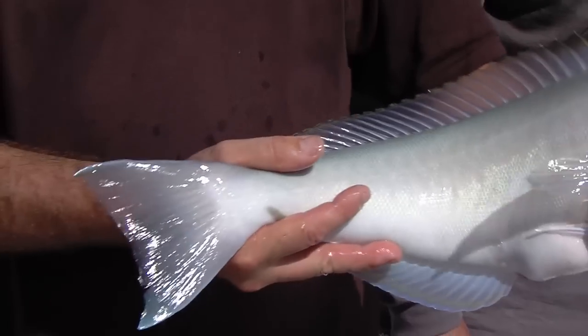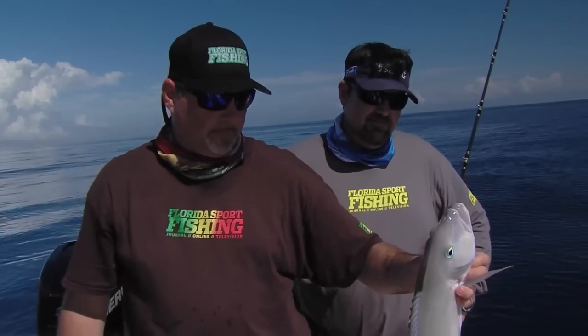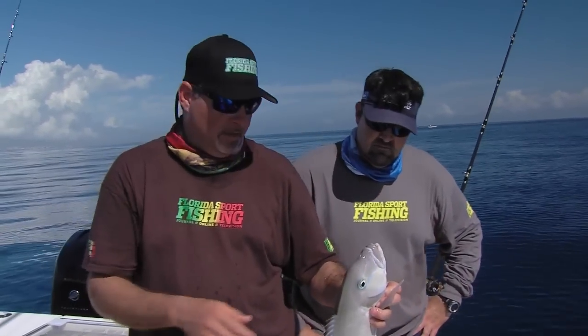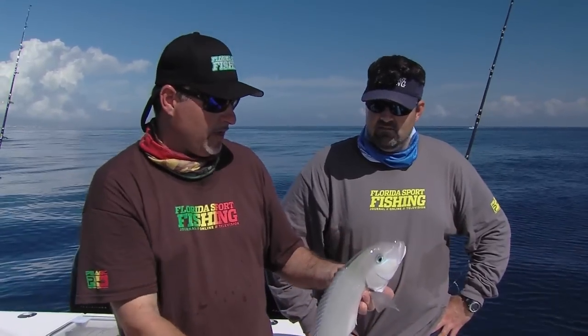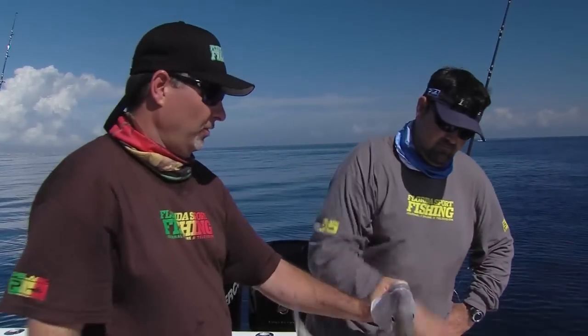Of course, how good they taste! Tilefish are called poor man's lobster, and for a reason — the meat really does taste like lobster, especially when you prepare it delicately. You can't overcook these fish; the fillets cook so fast. A little bit of butter, a little bit of Florida Sportfishing seafood seasoning, right in a sauté pan. Two minutes on one side in a hot pan, flip it, two minutes on the other side. Absolutely delicious.